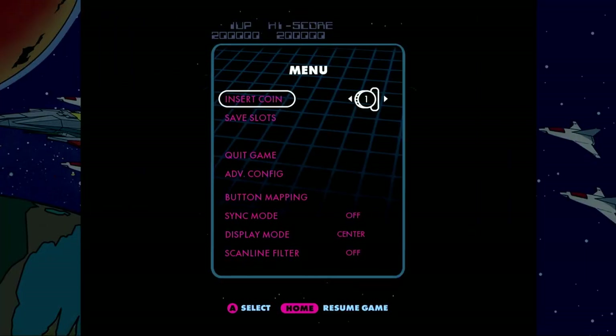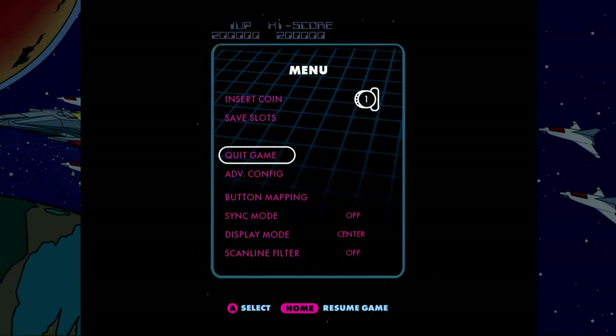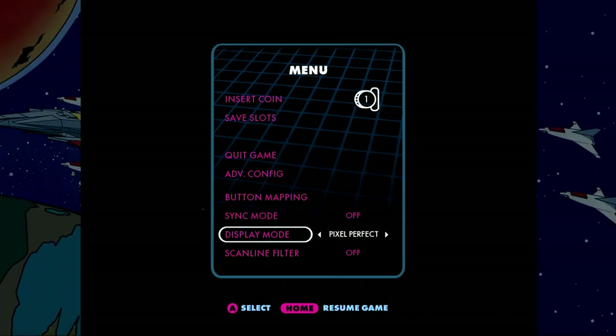We'll start off by playing Space Gun. While in-game, you can press the green Menu button and make some adjustments to the game, such as Save Slots — in this case there are five slots available. You can also move down to Display Mode and change the aspect ratio, such as Fit, Fill, Pixel Perfect, or Center. I prefer Fit.